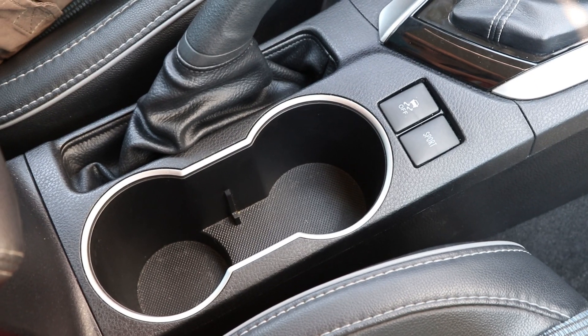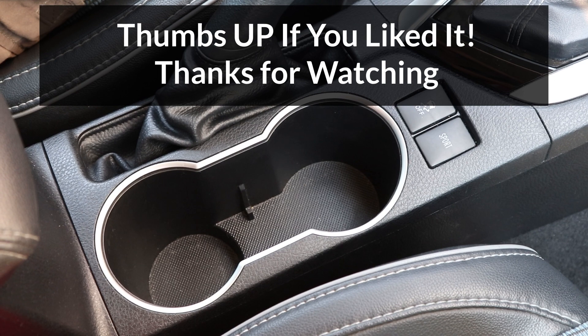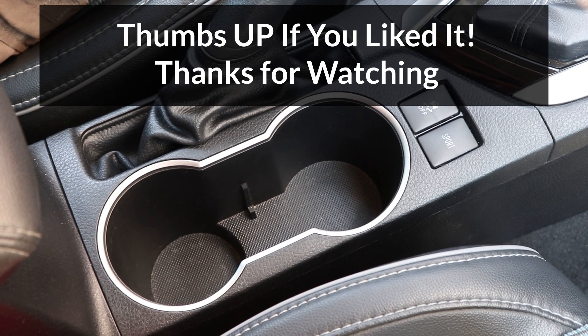If you liked the video, please make sure to give it a thumbs up — it really helps out my channel. And consider subscribing. Thanks for watching!